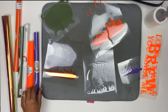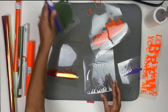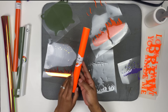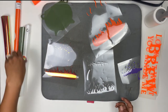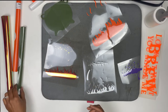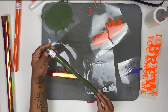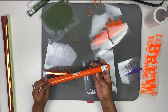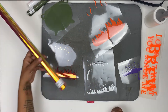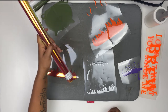I have six vinyls here: EasyWeed Wicked Purple, Walla Cut Puff Neon Orange, EasyWeed Glow, Siser EasyWeed Matte Moss Green, Siser EasyWeed Orange, and Siser Holographic Fire Lit Pearl.